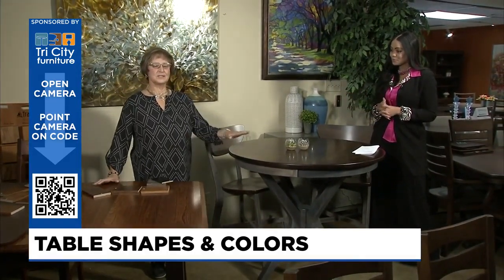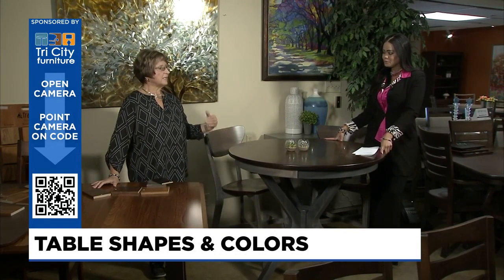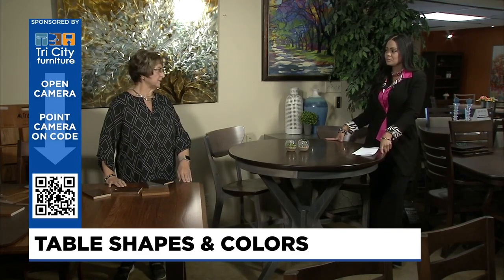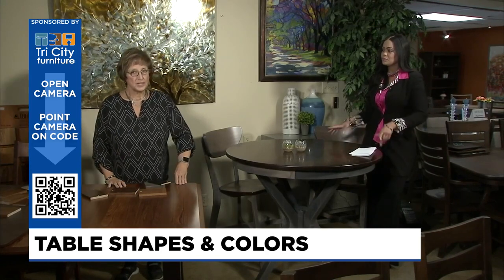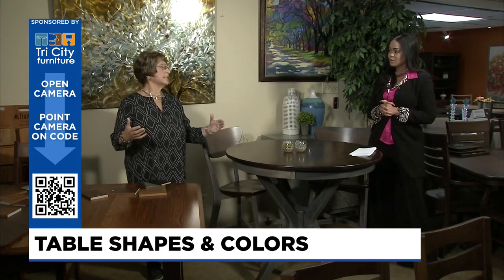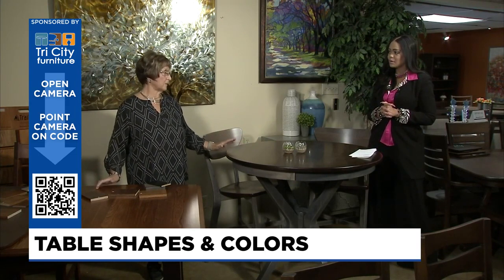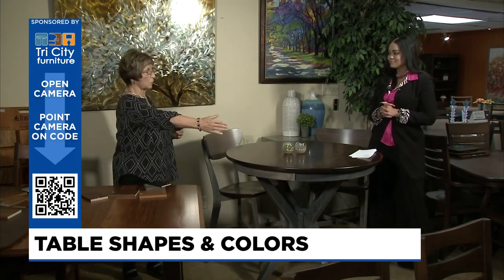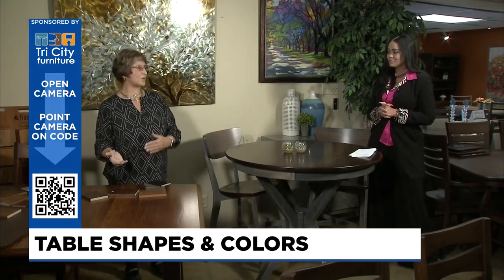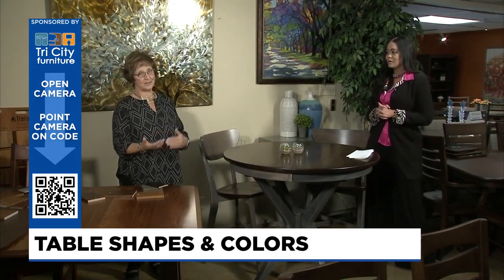One other thing — this table is a pedestal, as compared to the one I'm standing by, which is a leg table. If you use the table to stand up and push on it, you're definitely going to want a leg table because the leg support is right at the end, so when you push down it's very stable. A pedestal table always has the support in the center, and if you extend it the support is further from the edge — making it easy to have a tippy table. So keep in mind those are factors we consider when helping you understand why one would be better for you than the other.